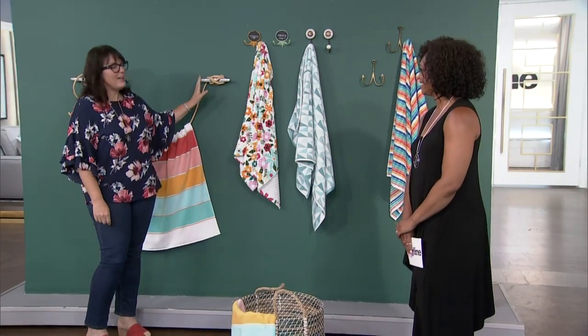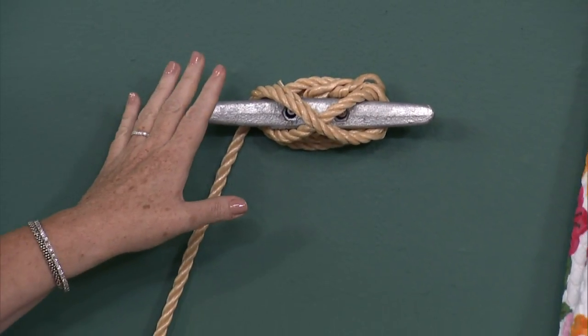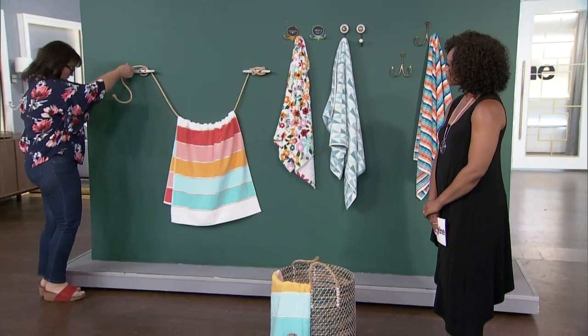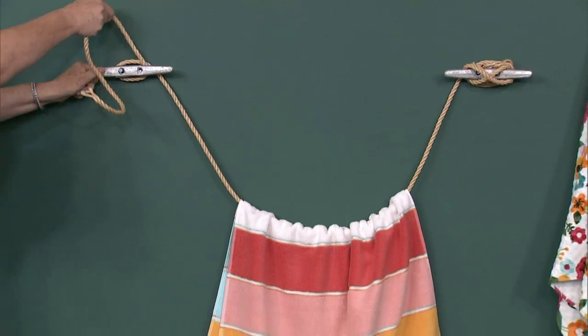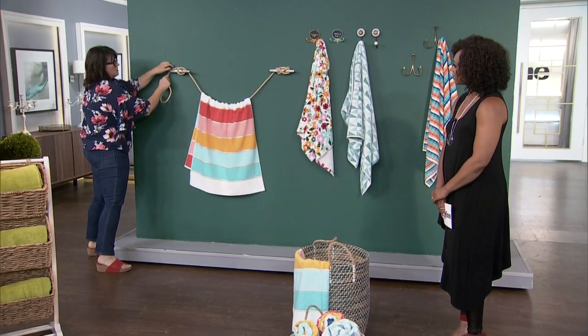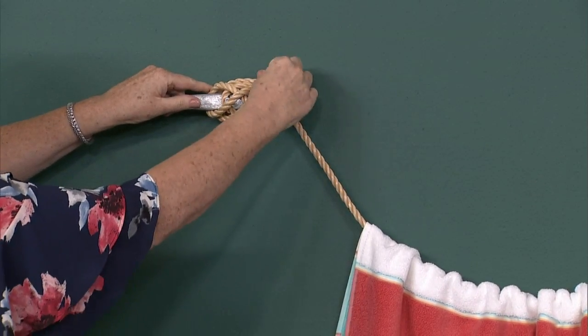This is super fun DIY — they have these boat cleats and I'm sort of obsessed with them because it's kind of a perfect architectural thing. We hung two of them, and I thought I could show you how you can just kind of wrap the rope and hang your towel like so. If you're actually a boater right now you're really offended by the knot that I'm making!